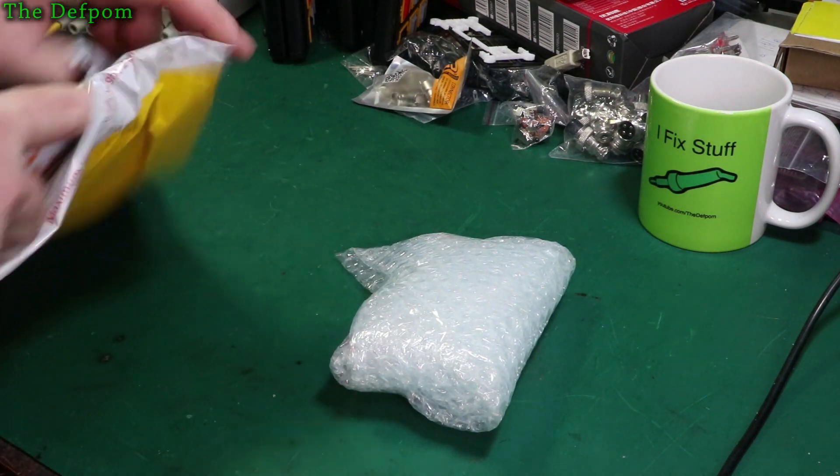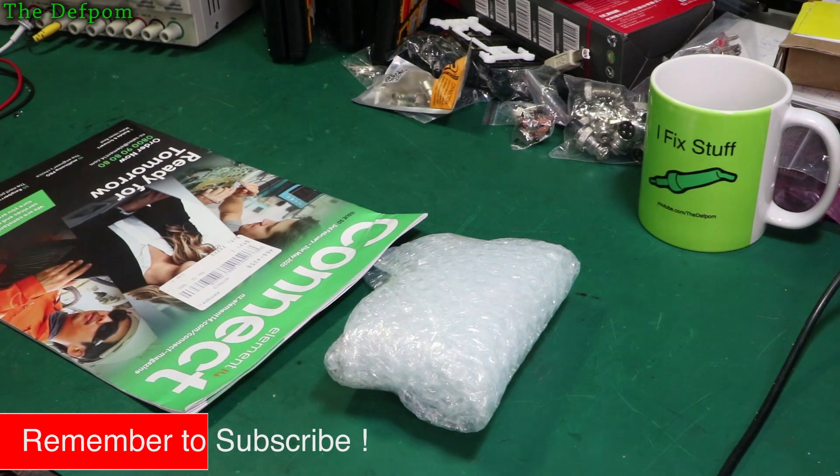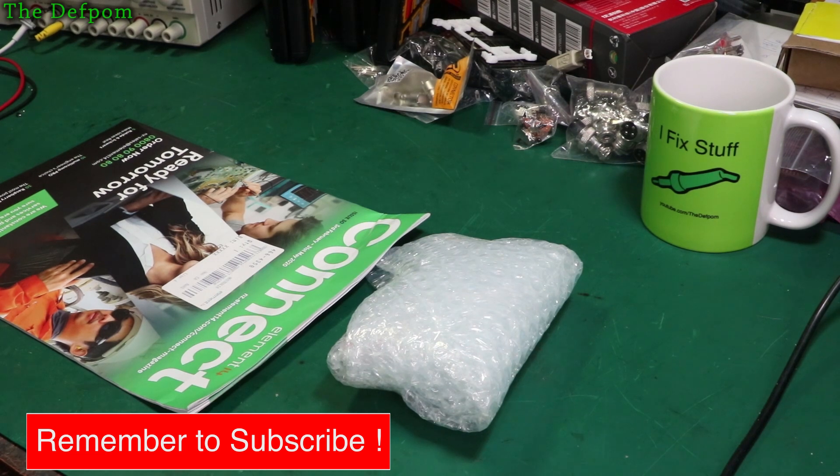I've even got a new Kinect magazine. Thrilling. I'll have a little look through that.